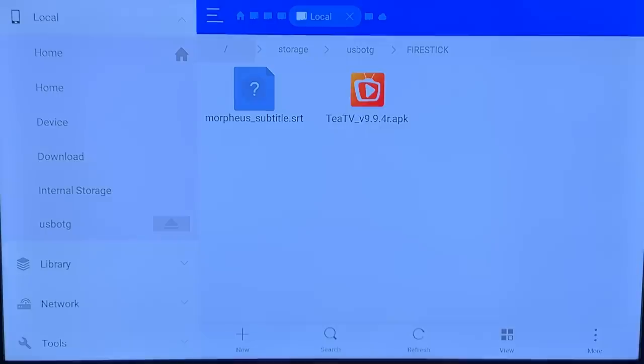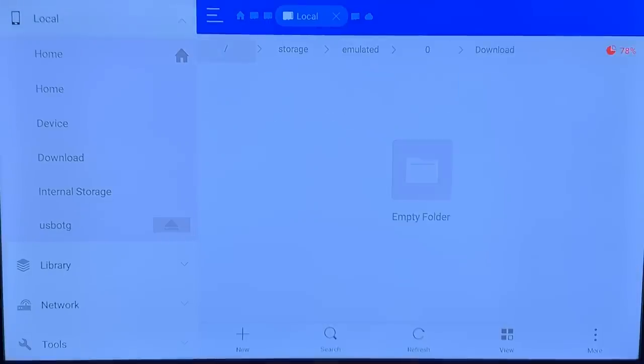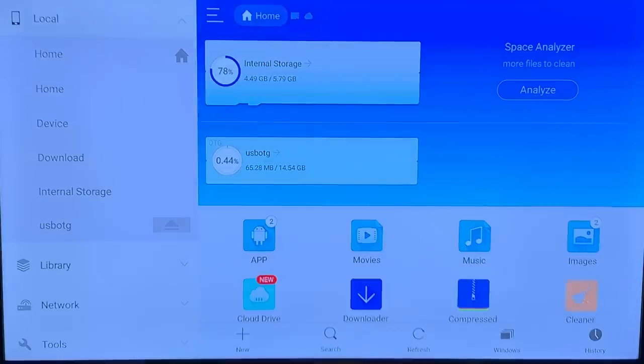There are certain applications — like Morpheus, TeaTV, Cinema HD, and a plethora of movie, TV show, or game apps — where you can download content to your device and then move it to a thumb drive. This really increases your storage capacity on your Amazon Fire Stick. Downloading a movie takes up a lot of space, so using the USB drive keeps your internal storage free. You can always use a bigger drive if needed.